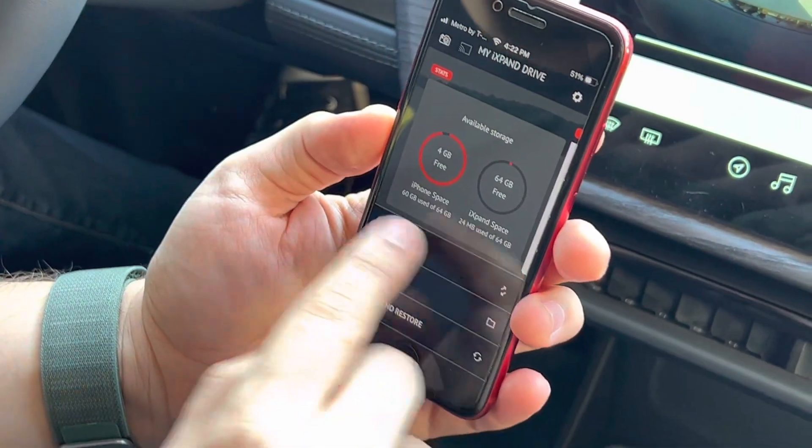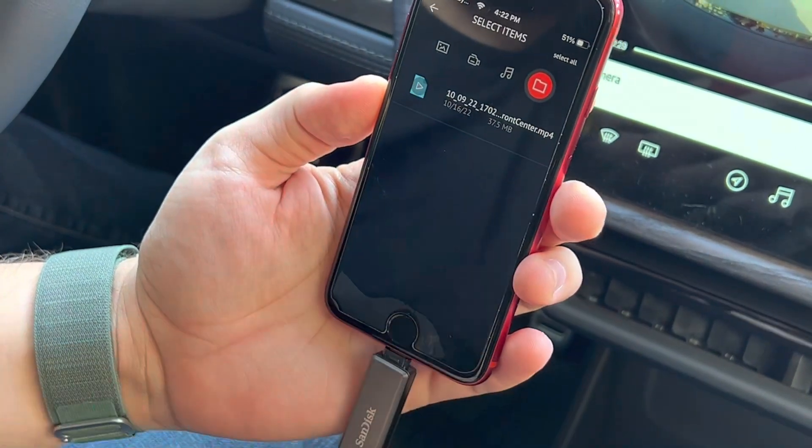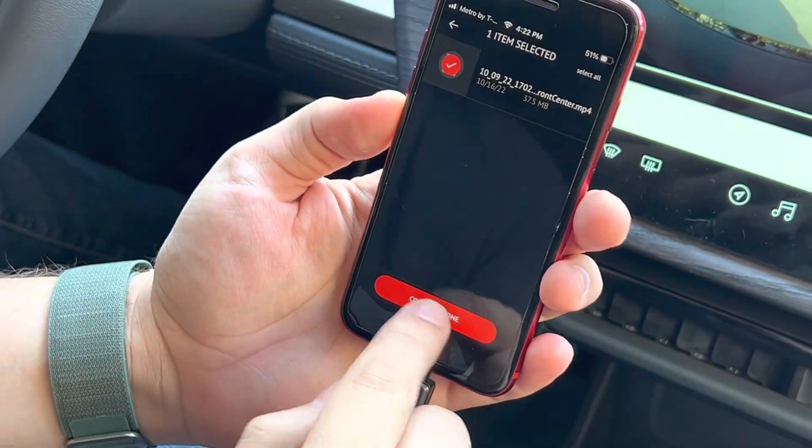Then copy files, copy from the drive, select the GearGuard video, select the one you want — or if you have multiple, you can also select all — then copy to iPhone.